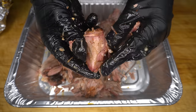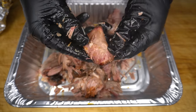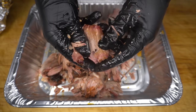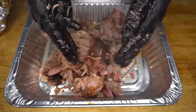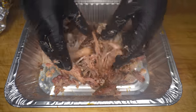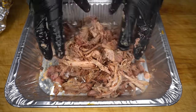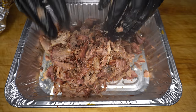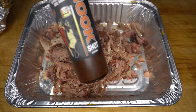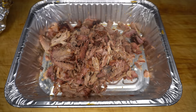Super tender. Like I said, add any of the wrap juices in that you like — have a taste along the way and adjust it to your liking. You can add some barbecue rub if you want. What I'm going to do is add a little bit of my jalapeño and whiskey barbecue sauce.